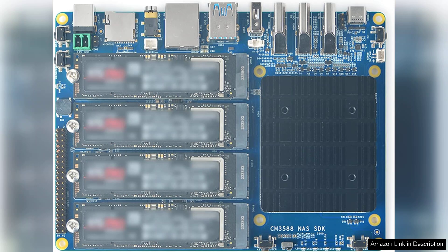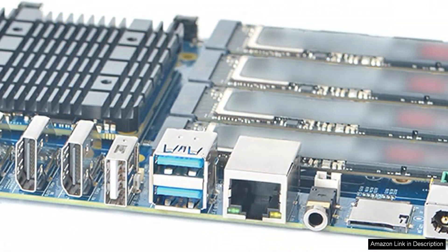Users will appreciate the responsiveness when streaming media or transferring large files, as the module effortlessly handles these tasks. The NAS kit is straightforward to set up, even for those who may not be particularly tech-savvy.